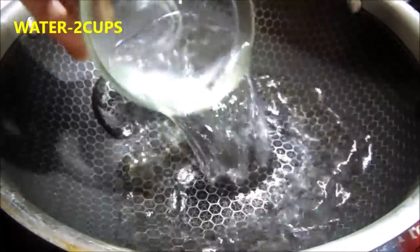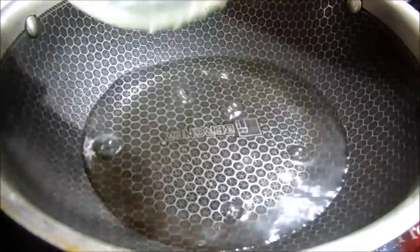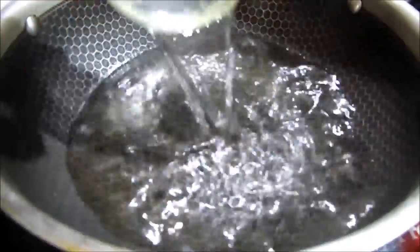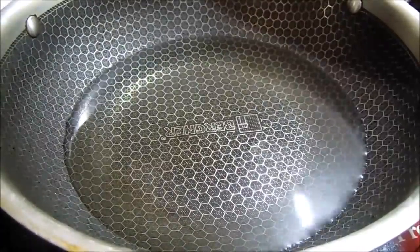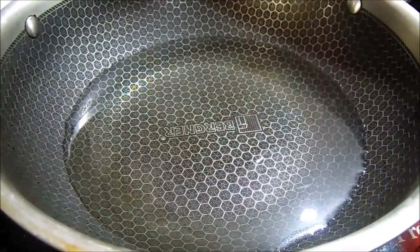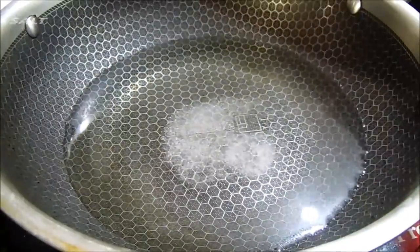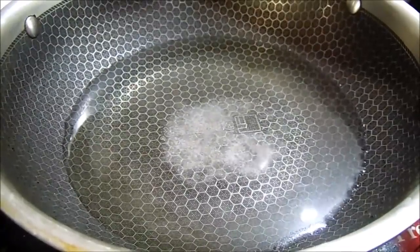We will put water in. We will add 2 cups of water. Now we need to add salt.